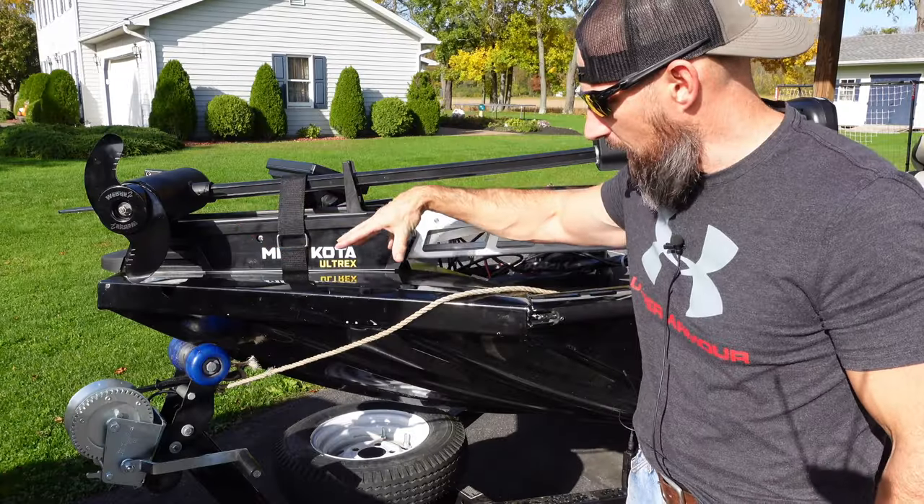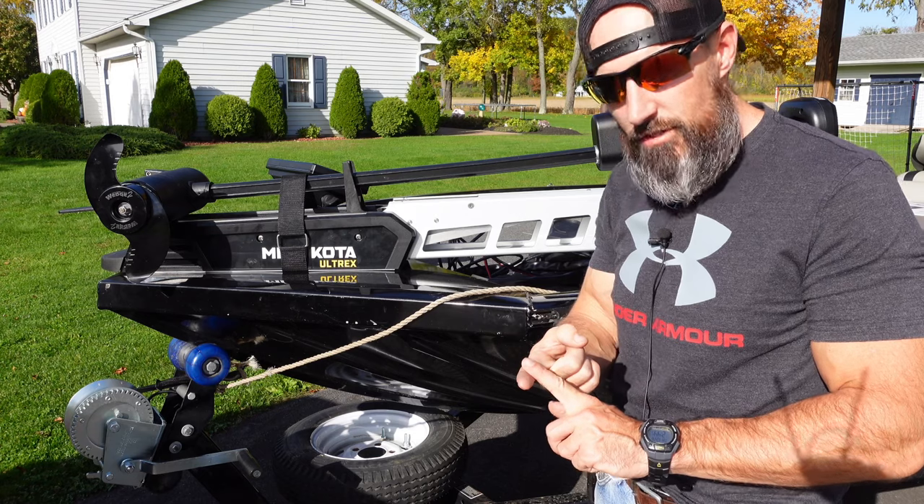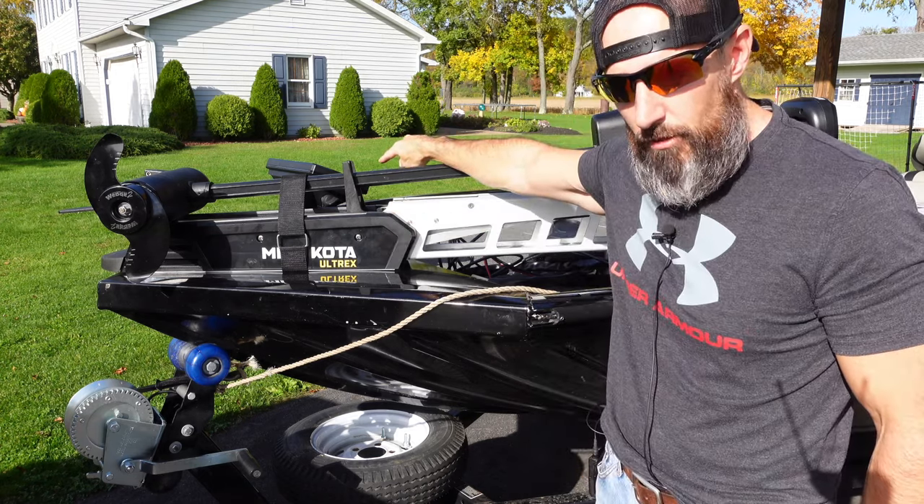Let me go over how I installed this. Toward the end of the video I will go over some of my wiring on how I wired this up and some of the wiring on how I wired my Humminbird.